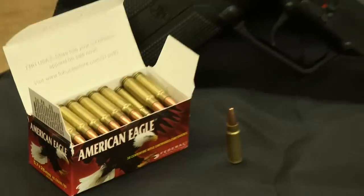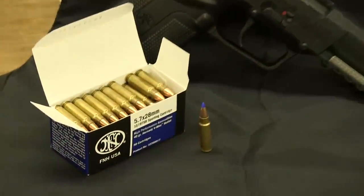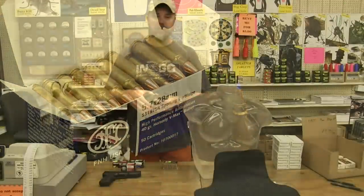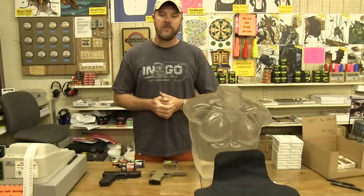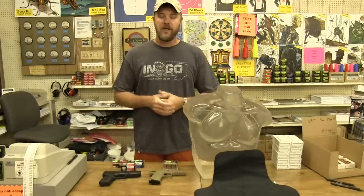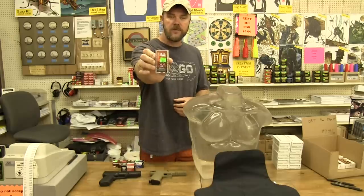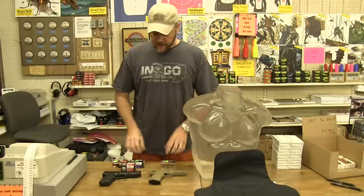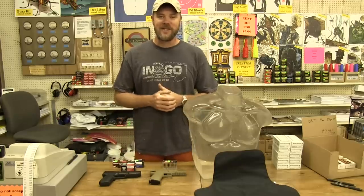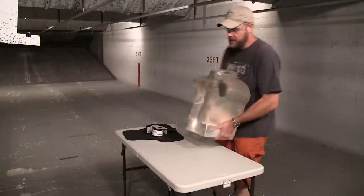I also have some American Eagle 40-grain ball ammo and some 40-grain V-Max FN ammo, so we'll see what happens with the body armor. I also brought out another pistol — this is a PMR-30 from Kel-Tec, a 22 Magnum pistol. I brought it because a lot of guys on the internet say the FN's 5.7x28mm round is no more than a glorified 22 Magnum. I want to find out if that's true. I have some 30-grain V-Max 22 Mag loads, and we'll fire that into the body armor as well and probably into the gel. That's enough talking — let's get out to the range.